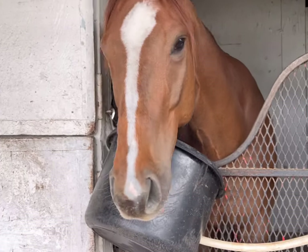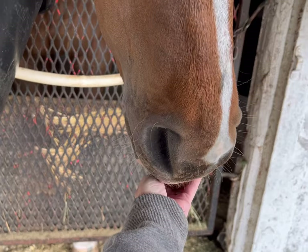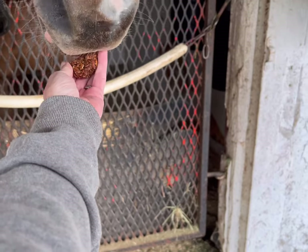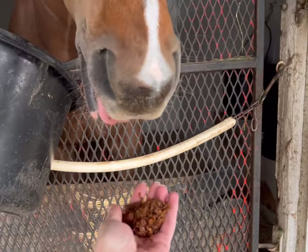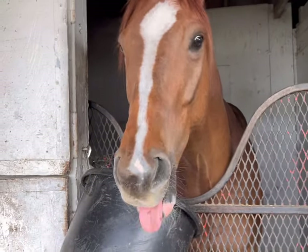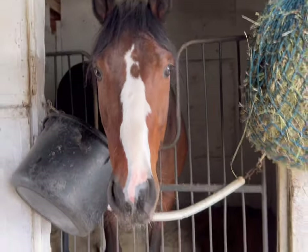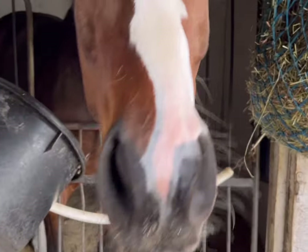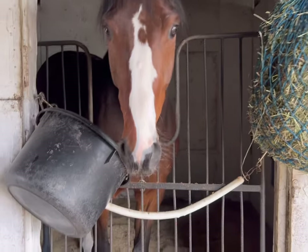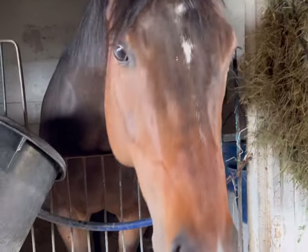Time for the taste test! Do you like mama's cooking? Yeah! Okay Tucker, your turn. Are you going to sample mama's cooking? Yeah!